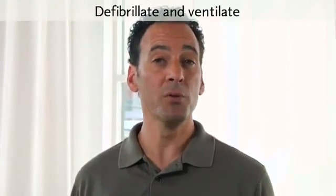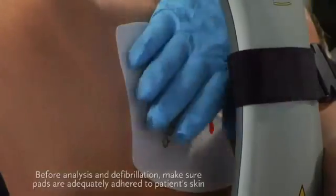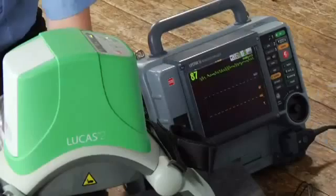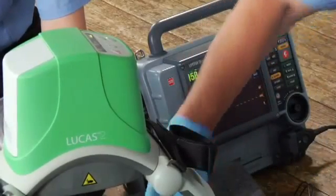You can defibrillate a patient without removing Lucas. Make sure defibrillation pads are adequately adhered to the patient's skin. Make sure no pads or wires are under the suction cup. If you arrive and the patient already has pads on, you might need to replace or reorient them. During a rhythm check or AED analysis, you'll need to stop compressions — push the pause button.